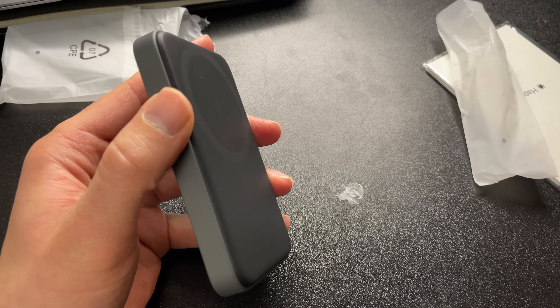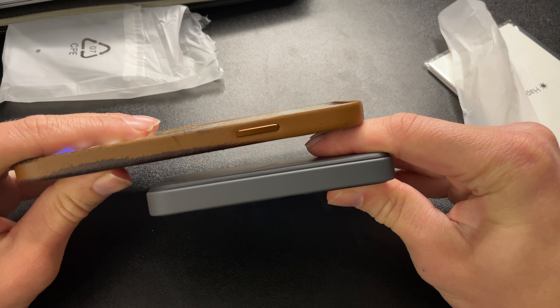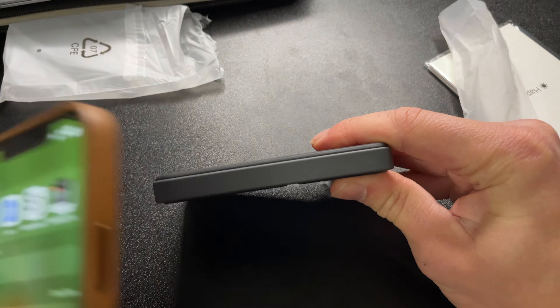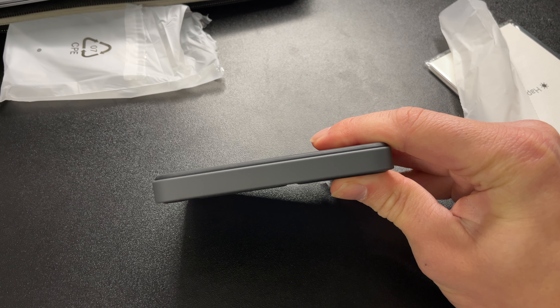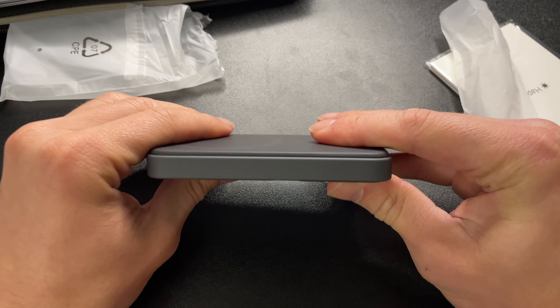Let's do a comparison with the iPhone 12. So as you guys can see, the battery pack is basically the same size as the iPhone 12.